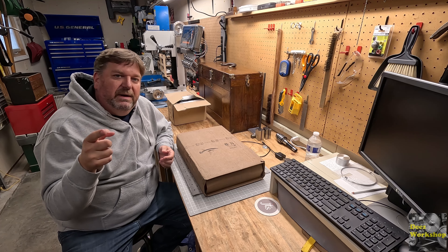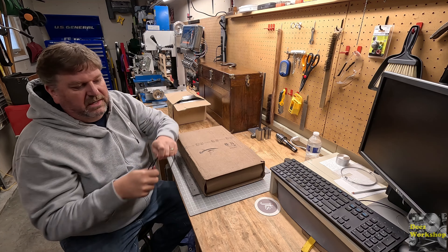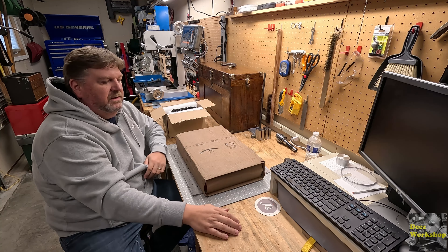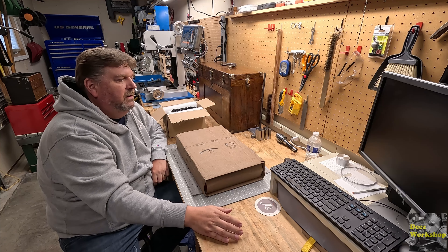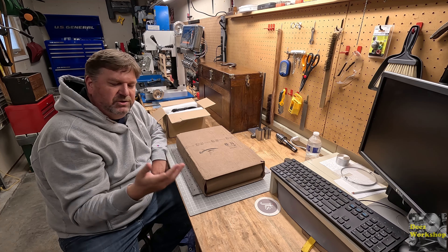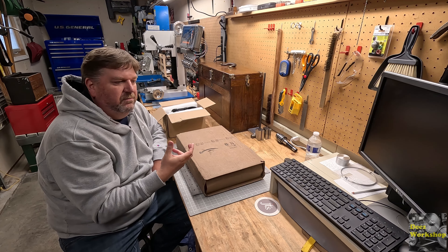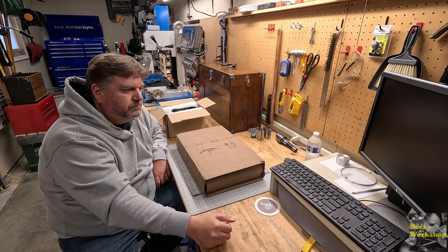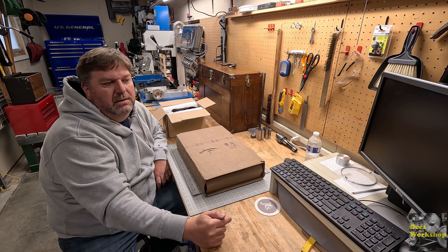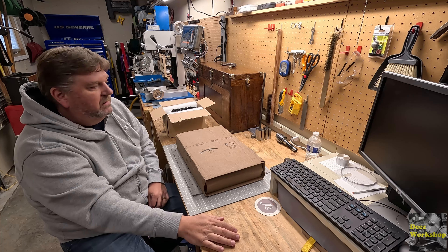Hey everybody, I'm Deez. Welcome back to my workshop. Today I'm just going to do a quick unboxing of a couple of tools and items I picked up for some of these other accessories. I want to work on some anodizing, and it's still chilly in the workshop here in the Midwest in spring. Parts of the anodizing aluminum process require warmer water — you need to control the temperatures of that water at about 140 degrees Fahrenheit. In addition to that, I need to boil water to seal the dye into the aluminum once the anodizing process is complete.